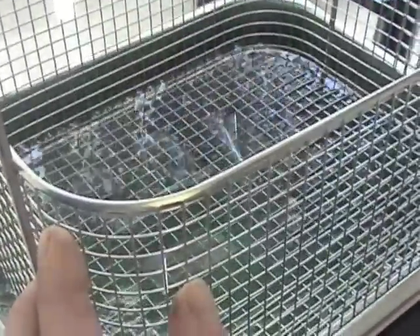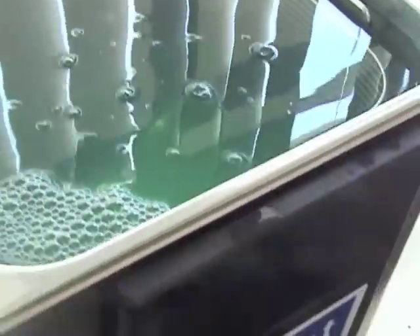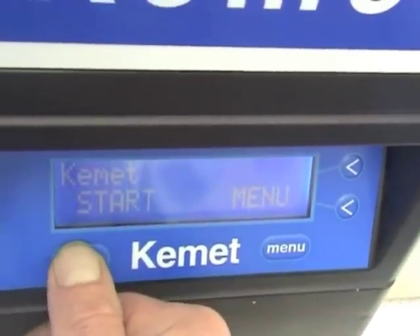Place face down, dirty side down into the basket and gently place into your ultrasonic bath. Cleaning time with these is probably about 3 minutes depending on the style of your slide.